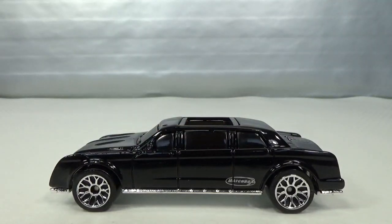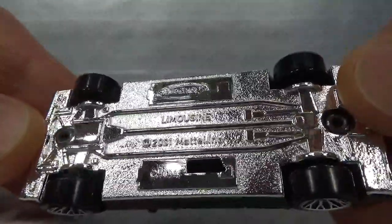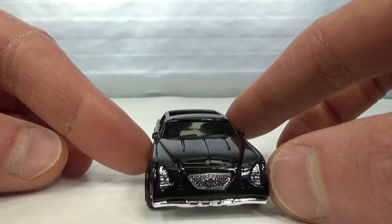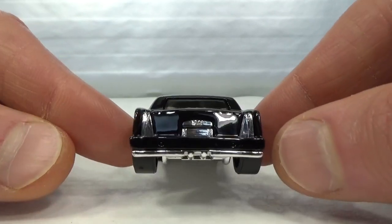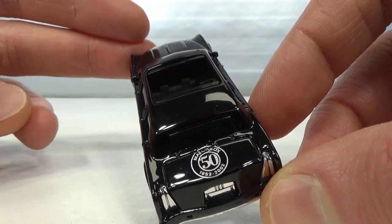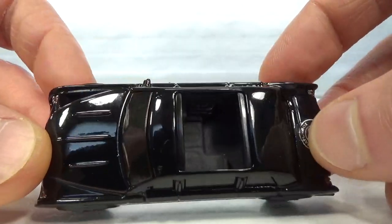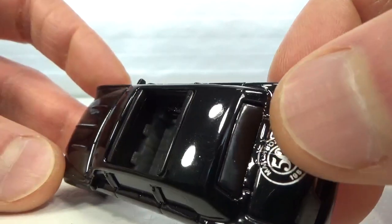Then we get to the Limousine — that's what it's called, if you can read it on this very shiny chrome base. This is a Matchbox original. The black one was the first release in 2002. You can see the headlights, the grille, the taillights, and the license plate are all part of that chrome base. It's got the 2002 anniversary sticker, and they were celebrating the 50th anniversary of Matchbox. It's got a big panoramic roof that slides open.